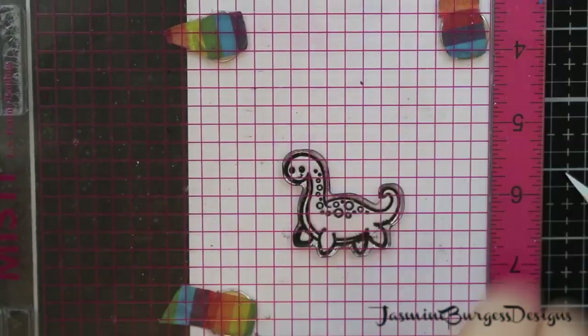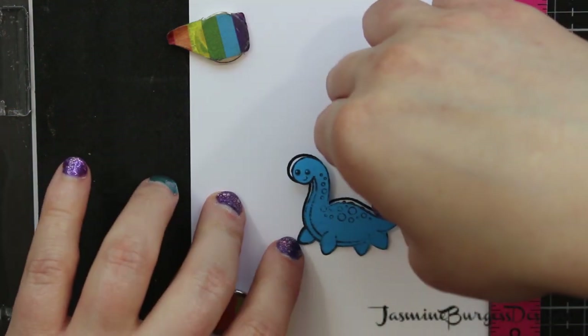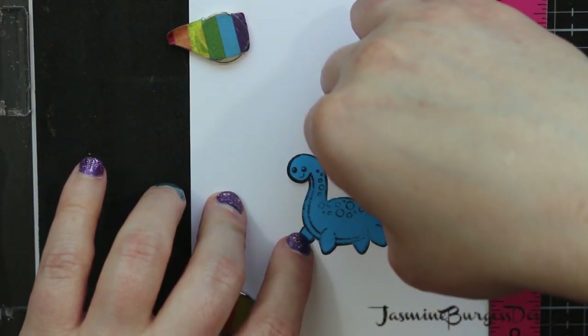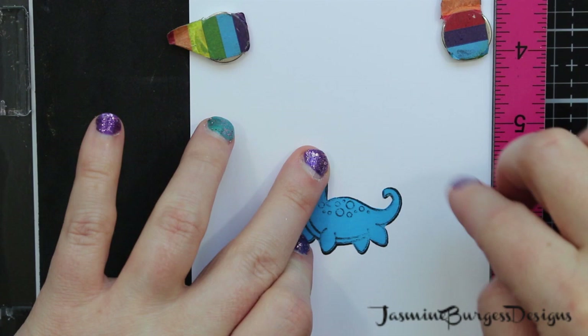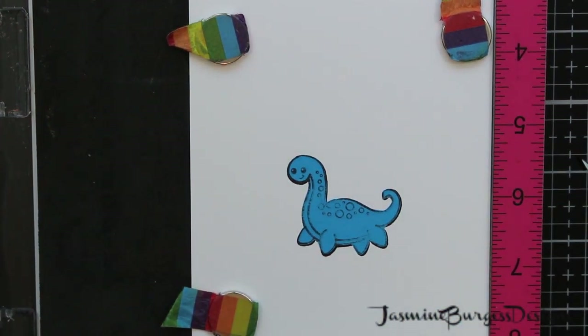We're going to use some Copic markers, so I'm stamping with Ink on 3 blackout ink. It's a hybrid ink that's good for Copics and watercolors. You just have to make sure it's completely dry before you use any mediums over it.